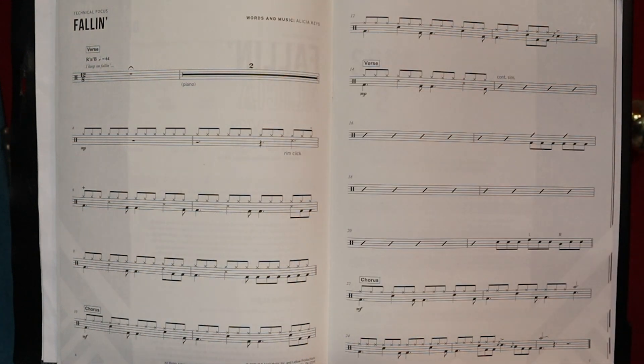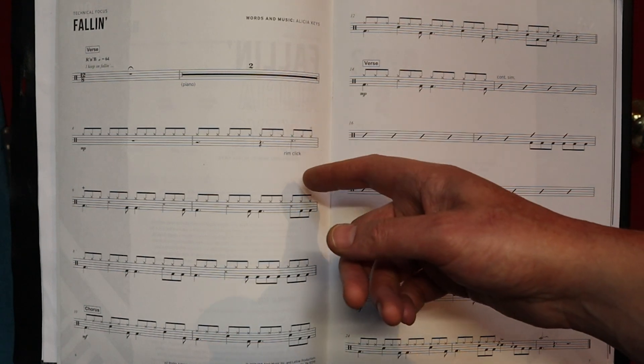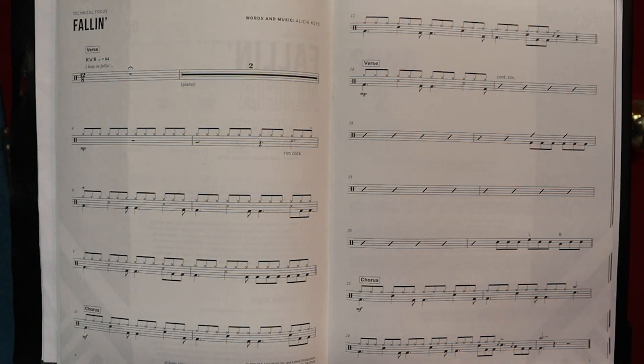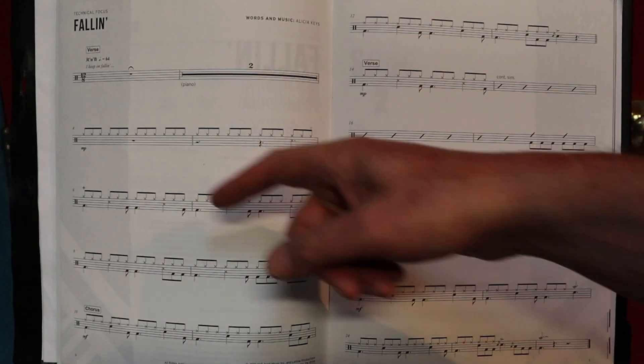There's a dotted crotchet that equates to three quavers, and an open — so there's a cross stick. They call it a rim click. You'll see it in the demonstration. It's where you have the stick lying down, part of it on the skin — depending on how you want to dampen the skin — and you just click it on the rim. You create a hinge system. It's open on the sixth, on the second half of the bar, and then closes on that.